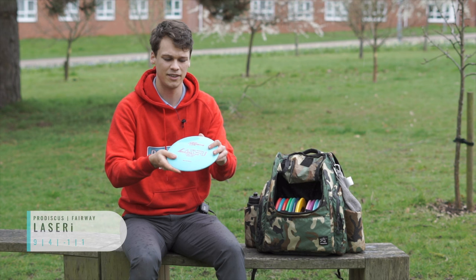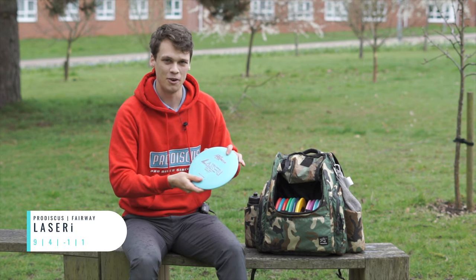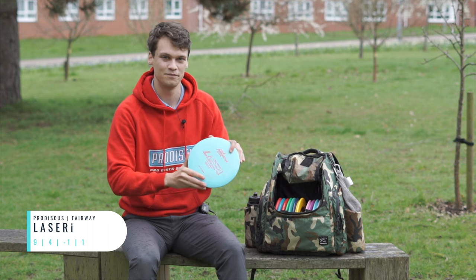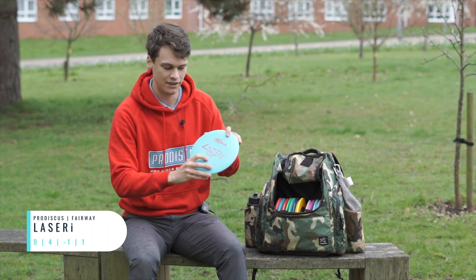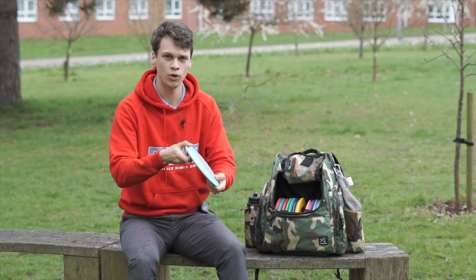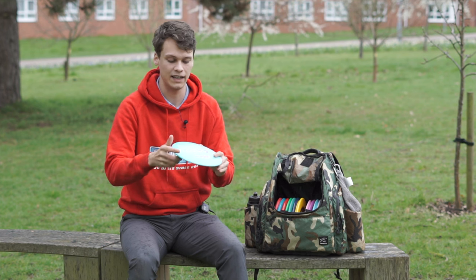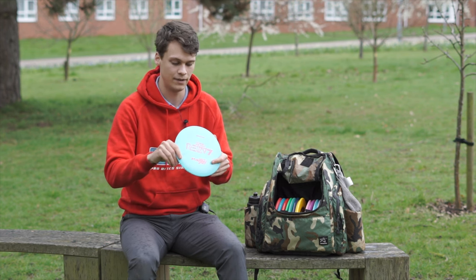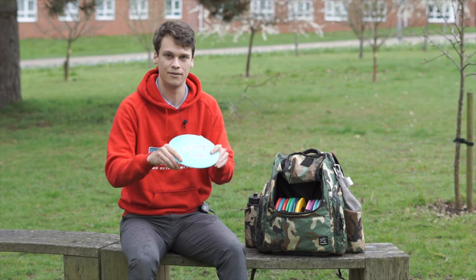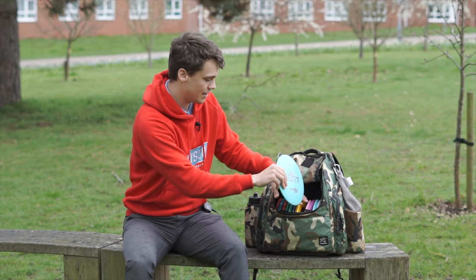I'm carrying the Lasery — that's kind of my straight disc. This rain is picking up now but we rock on. It's maybe a bit flippier than that minus one one suggests — it's more of a minus two maybe. But it hyzer flips fantastically and it will glide a long way. You can get sneaky distance out of this — it's maybe a bit faster than it feels. So definitely a useful disc.